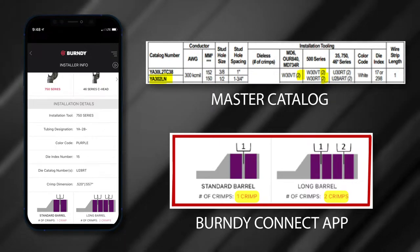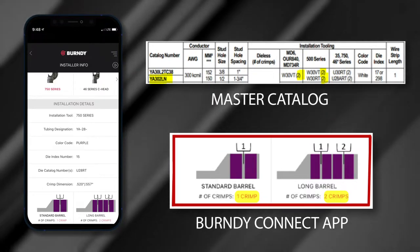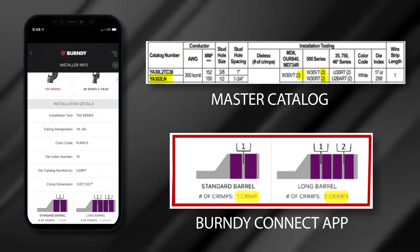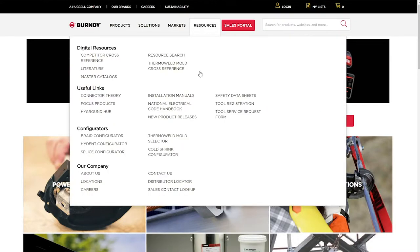Burndy Installation Manuals and the Burndy Connect app provide you with the number of crimps, crimp location, crimping sequence, and crimping diagrams. To get the Burndy Installation Instruction Manuals or the free Burndy Connect mobile app, go to the Resources tab on the Burndy website.